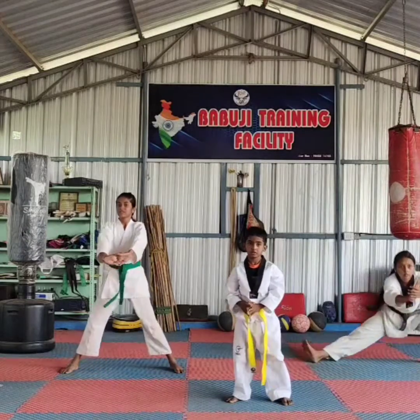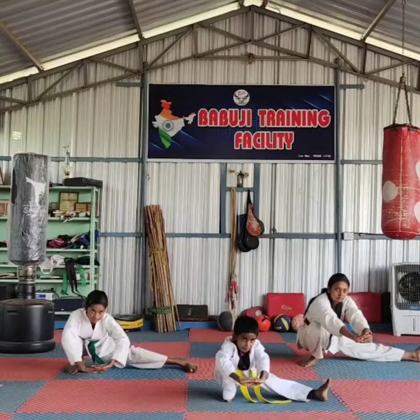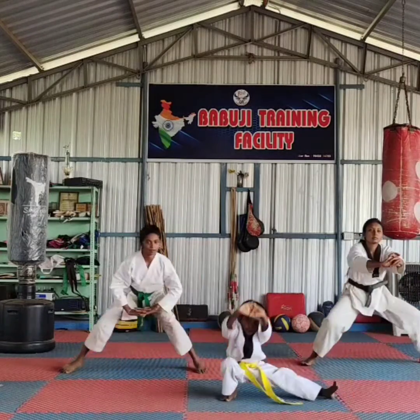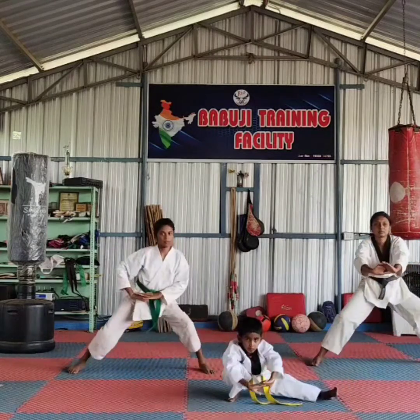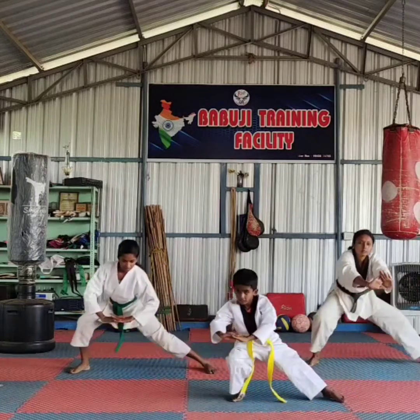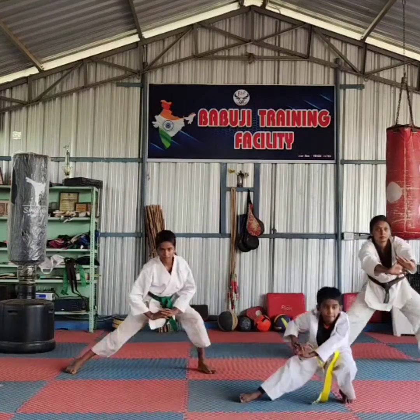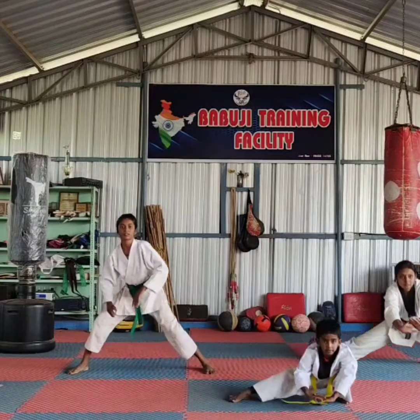Side step. Get ready. One, two, three, four, five, six, seven, eight, nine. Change.